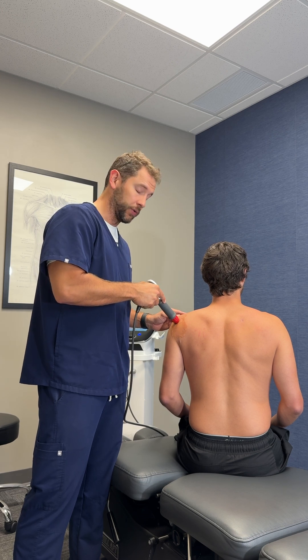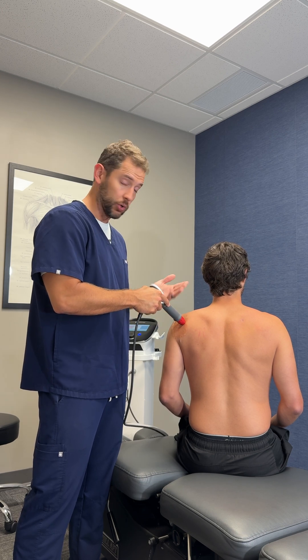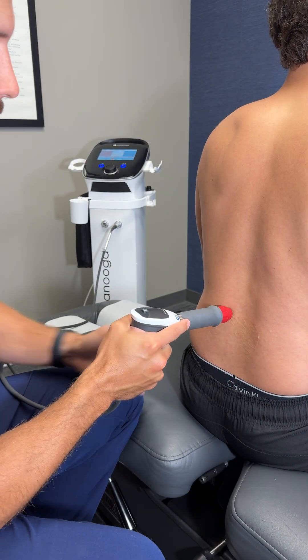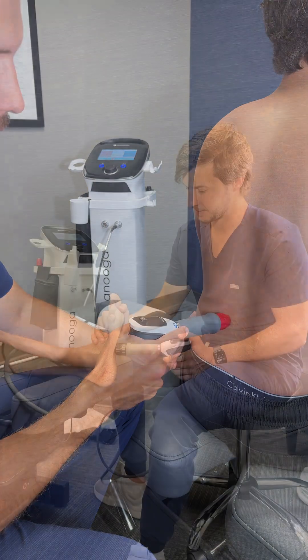So we would do this for the entire affected area — whether it's the shoulder in this instance, lower back, whatever we're working on — and make sure that we're covering as much of the area as possible.